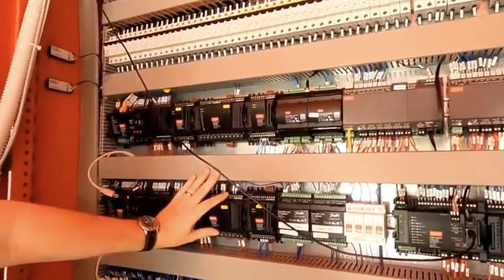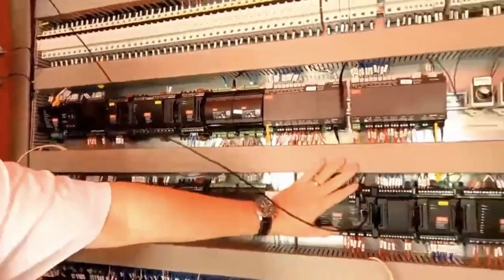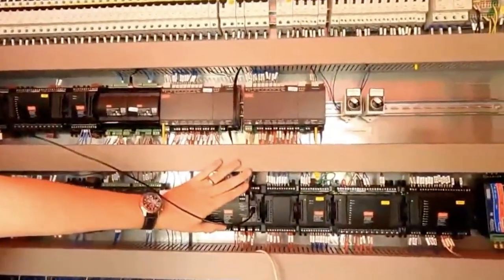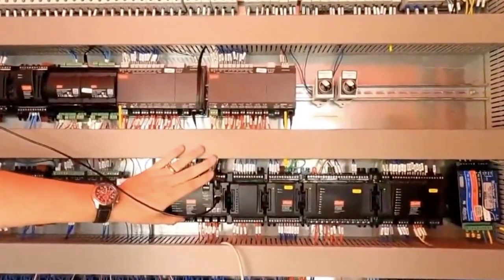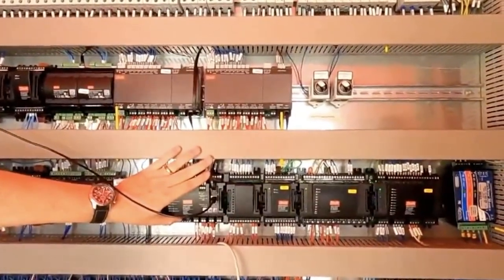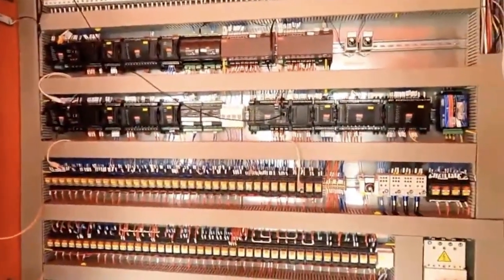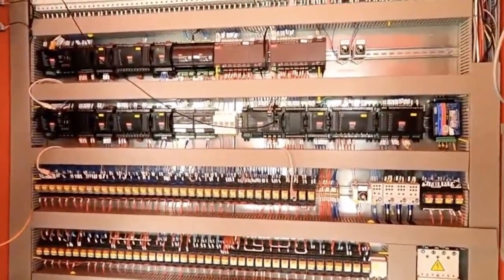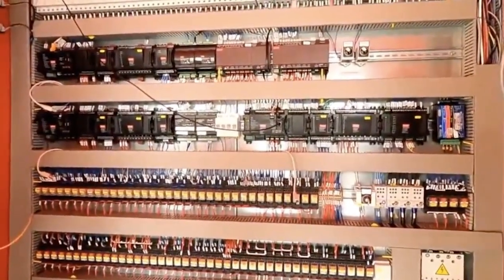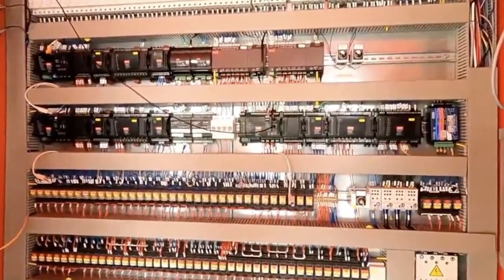That's medium-temp transcritical with parallel compression. Flip the switch again to application three, and now we're medium-temp transcritical with parallel compression as well as multi-ejector high-pressure ejectors. And to make the point that you don't want anyone to have sticker shock — thinking you need all of this because it's transcritical — for the system that we have, you'd have about a fourth of what you see here in your control panel. It'd be a much smaller control panel.